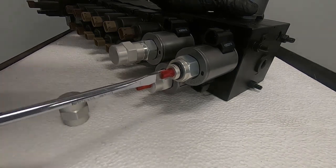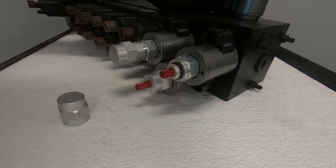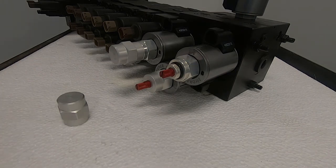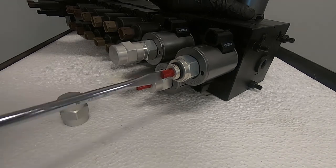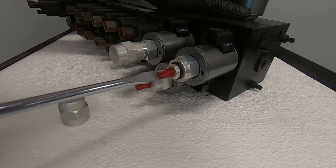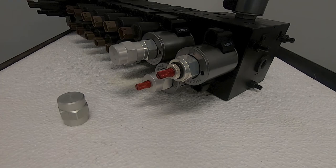Turning this knob clockwise all the way in means the valve is fully open. A fully open valve means we should expect maximum flow. Turning it counterclockwise will proportionately close the valve. Turning it counterclockwise all the way out means the valve is fully closed, and a fully closed valve means that it should see no flow.